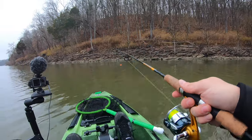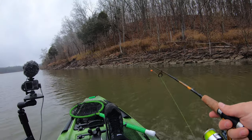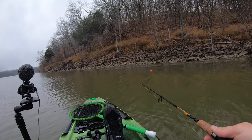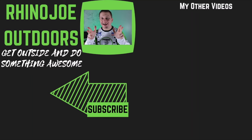I appreciate you guys watching today. Hopefully this little tip helps you when you're out fishing for crappie or whatever you're out there fishing for. A simple marker buoy can really help you make sure that every single one of your casts counts when you're trying to fish submerged structure. As always guys, don't forget — get outside, do something awesome, take somebody with you. Subscribe, because over 90% of my views come from non-subscribers, and I'll see you guys in the next one.